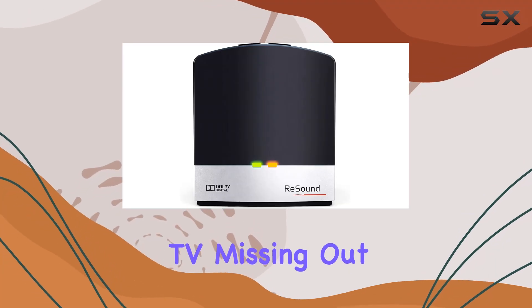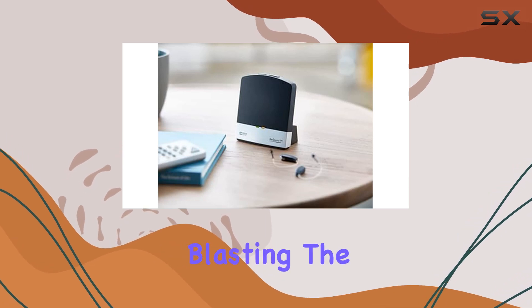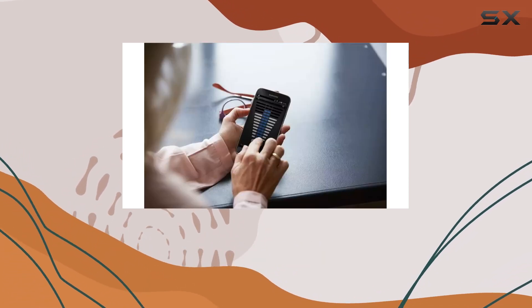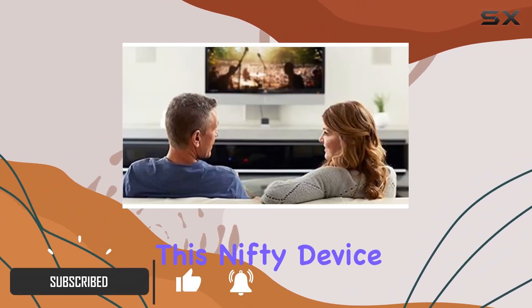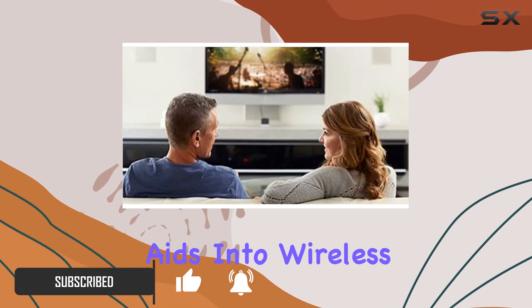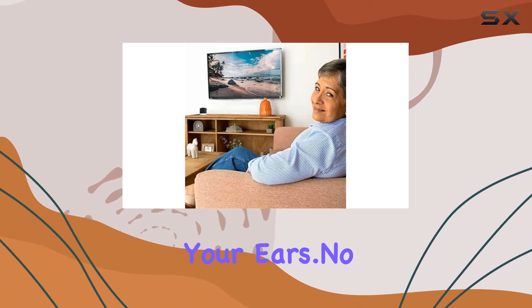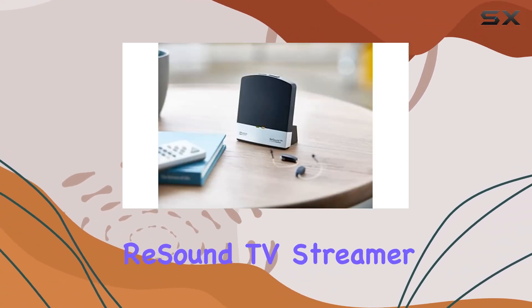Are you tired of struggling to hear the TV, missing out on family conversations, or having to choose between blasting the volume for yourself and discomforting others? Well, the ReSound TV Streamer 2 might just be the game changer you've been waiting for. This nifty device seamlessly turns your hearing aids into wireless headphones, allowing you to enjoy crystal clear stereo sound from the television directly to your ears. No more isolation during family TV time.